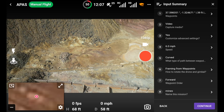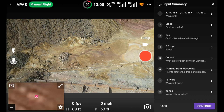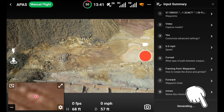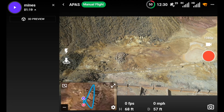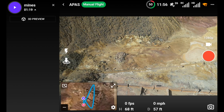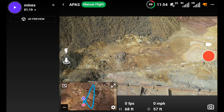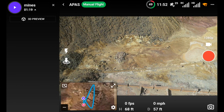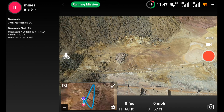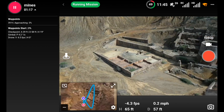You've got the input summary at the top - you've got video, you've done all that. Generating. Top left-hand corner where it says 'Mines', you've got the little blue or purple circle. Press that - three, two, one countdown - starting mission. Running the mission.